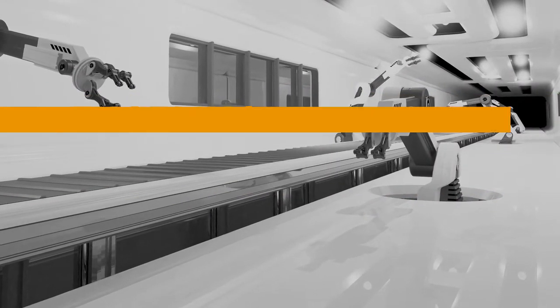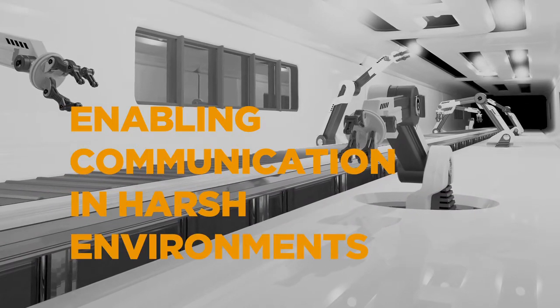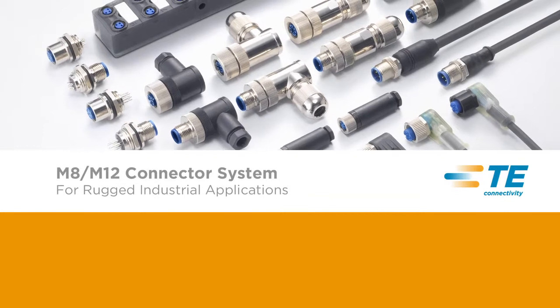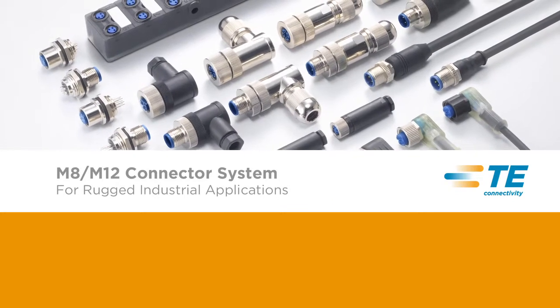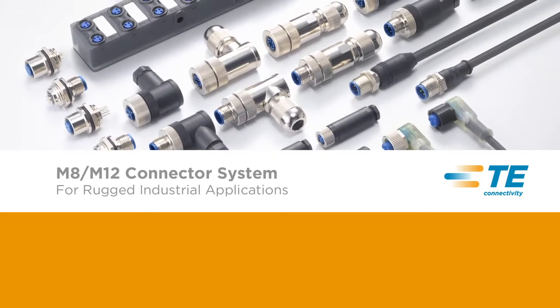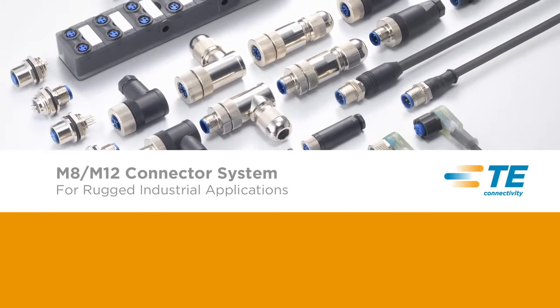Harsh environments demand safe and reliable connections, and TE Connectivity's products help deliver a complete solution. The M8 M12 connector system is a complete system designed for industrial machinery and industrial automation and control applications that safely and reliably enable communication in industrial environments.